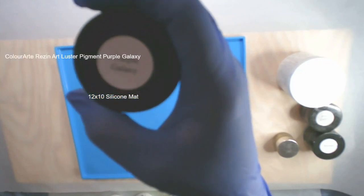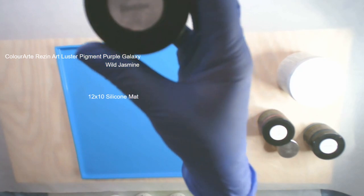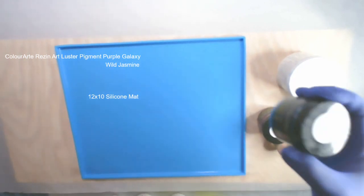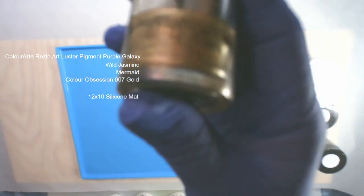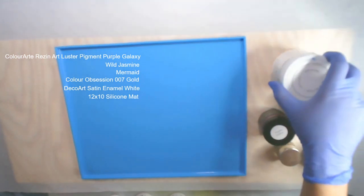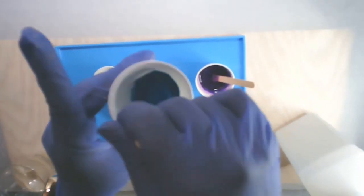The colors I'm going to be using today are Resin Art Purple Galaxy and Resin Art Wild Jasmine — you can find these at colorart.com — also Resin Art Mermaid, Color Obsession 007 Gold, DecoArt Satin Enamel White, and I'll also use a little bit of clear.